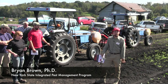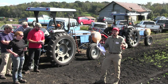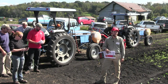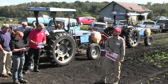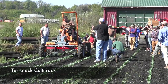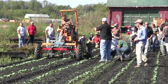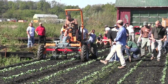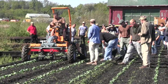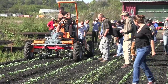Integrated weed management aims to help us integrate more weed management tactics into our production. Another name for integrated weed management would be: don't put all your eggs in one basket. If you're relying solely on one management tactic and it fails you, then you can have a severe yield loss. We need to integrate more weed management tactics to prevent that from happening.